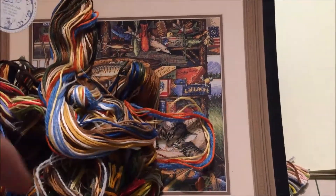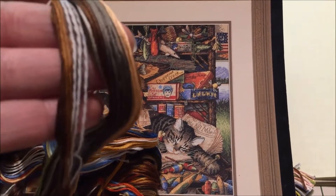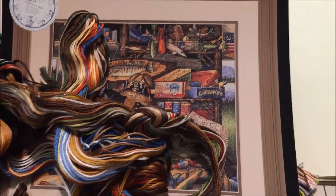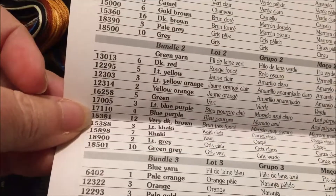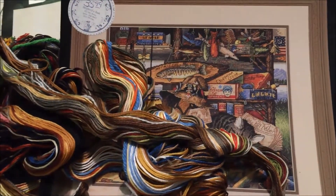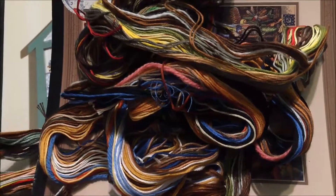There is a bundle with green thread, and there are bundles with yarn. This is the bundle with white yarn, and in the chart itself it will tell you: bundle one with white yarn has a dozen colors, bundle two with green yarn has a dozen colors. So actually, as complicated as this mess looks, it is not going to be as hard to separate as the floss for the little dollhouse which only has 23 colors.